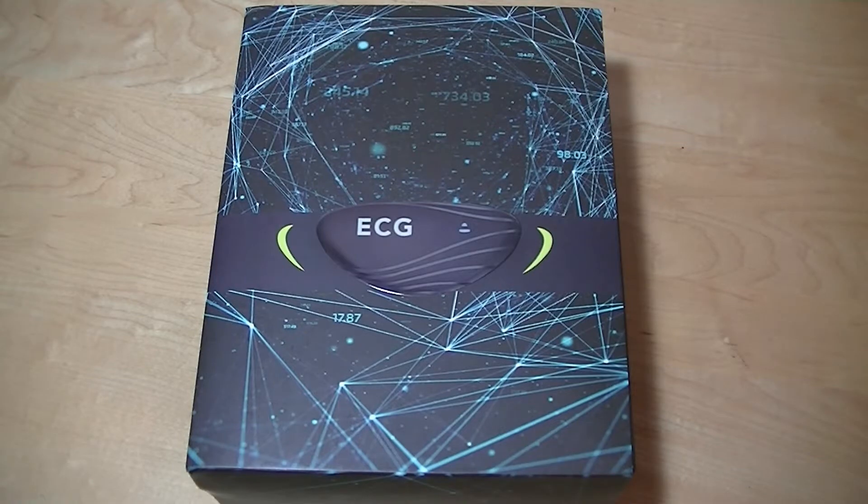Hey all, here at OS Reviews. You're watching our video First Look and a quick review of the Cygrand ECG Monitor and Analysis Chest Strap.